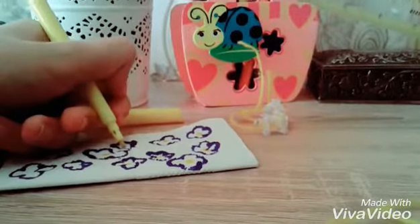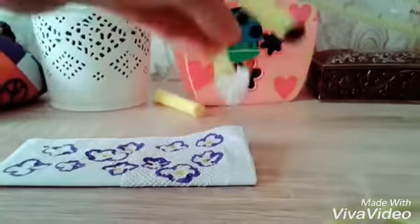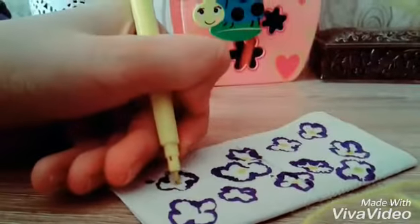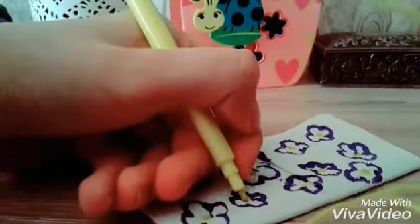If the yarn is green and you put yellow, it just works better with yellow.